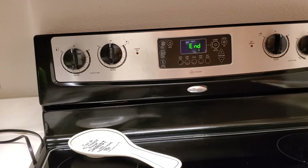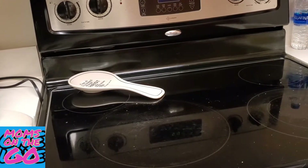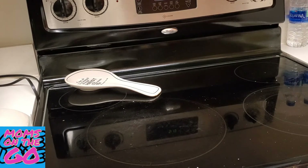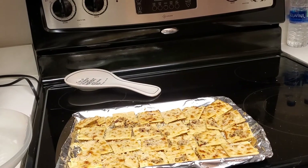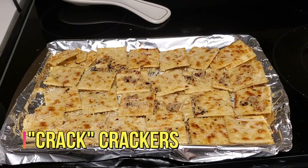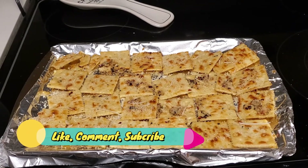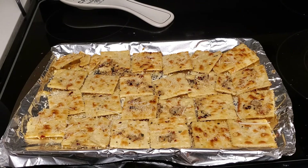The timer went off, so we're going to take this out of the oven. Oh boy, this smells so good and they look so good! There they are — the crack crackers. What a funny name — crack crackers, spicy parmesan crackers. No wonder they call it crack crackers — they're addicting! Thank you, subscribe to our channel, and like, comment, and subscribe. Have a blessed day!